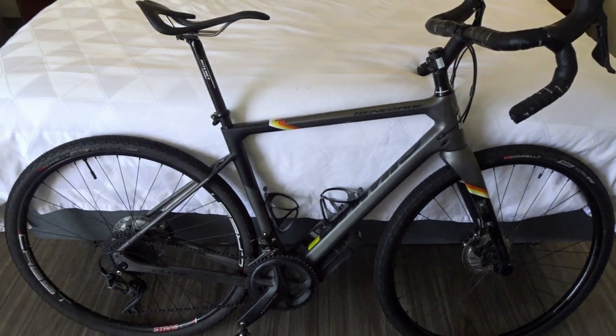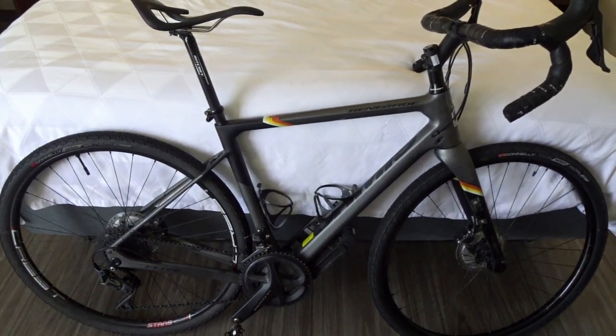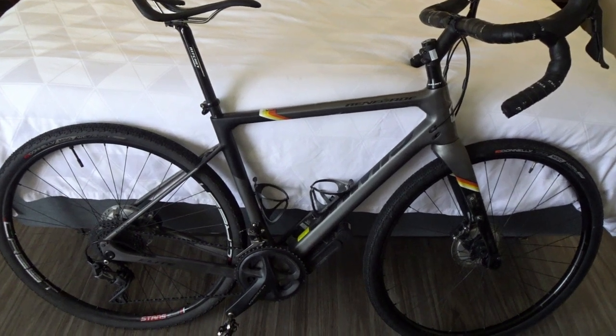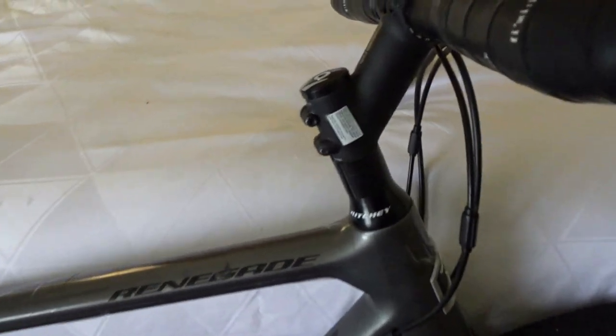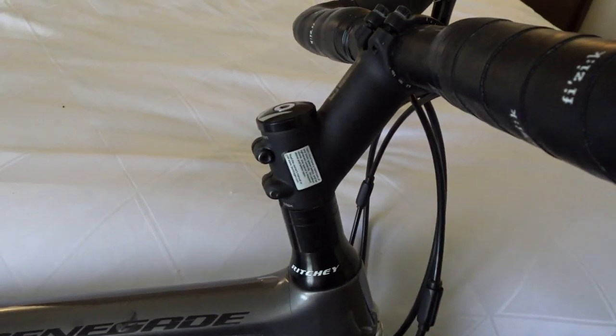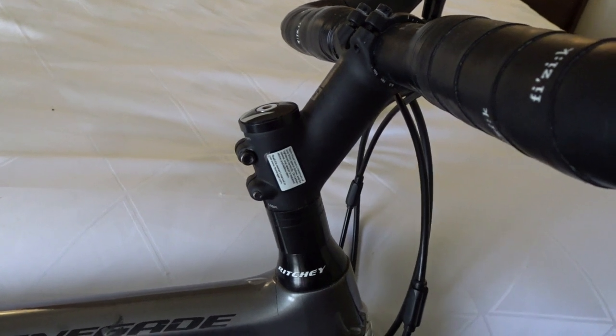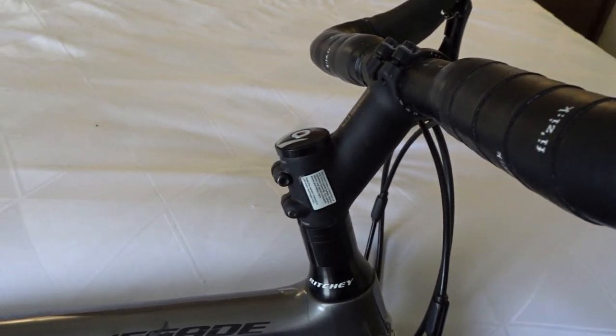So here's the bike. It's a Jamis Renegade Elite. It has a carbon frame and it weighs in at 19 pounds. One thing I did as my own personal preference is I changed the front stem to give me a more upright stance on the bike — it makes it more comfortable. We're not racing here.